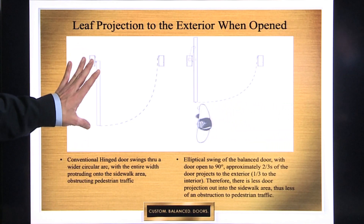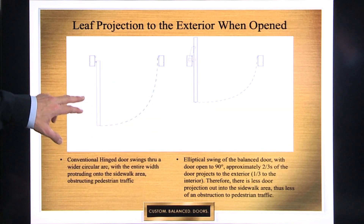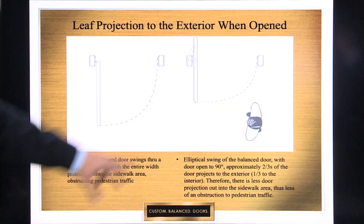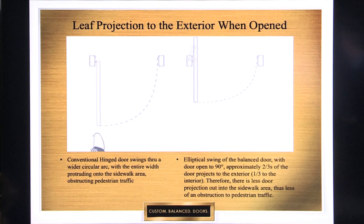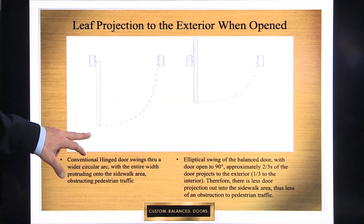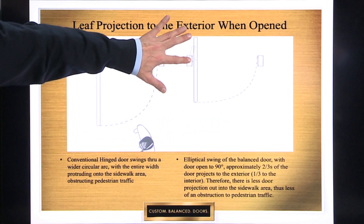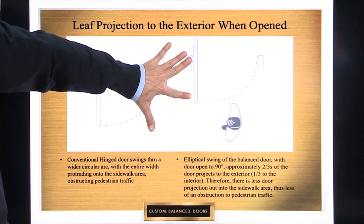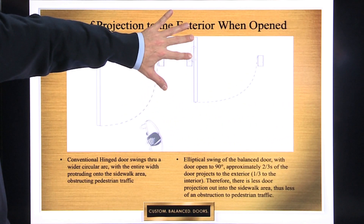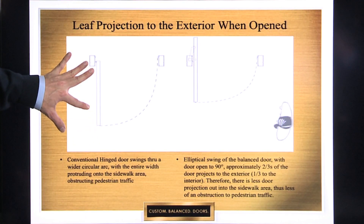What you're seeing is two doors of equal size — balanced door on the right, conventional door on the left — and you can see how much difference there is in projection onto the sidewalk, because of the circular arc of the conventional door versus the elliptical arc of the balanced door. Roughly two-thirds of the balanced door projects to the exterior and one-third to the interior, as opposed to three-thirds projecting to the exterior with a conventional door.